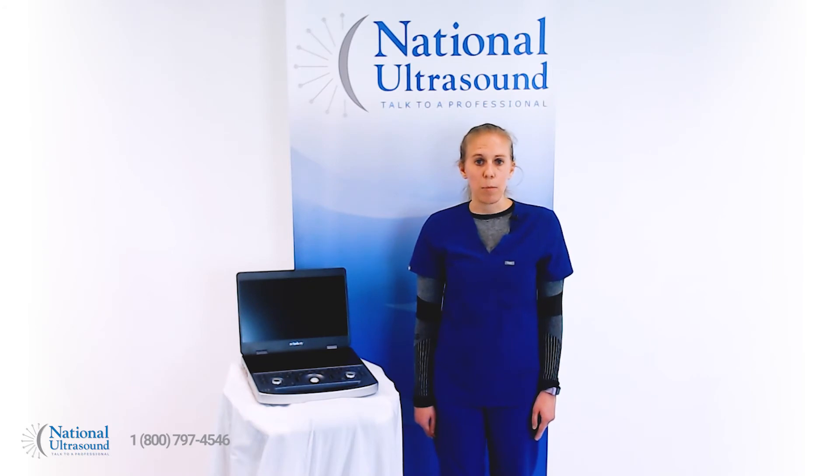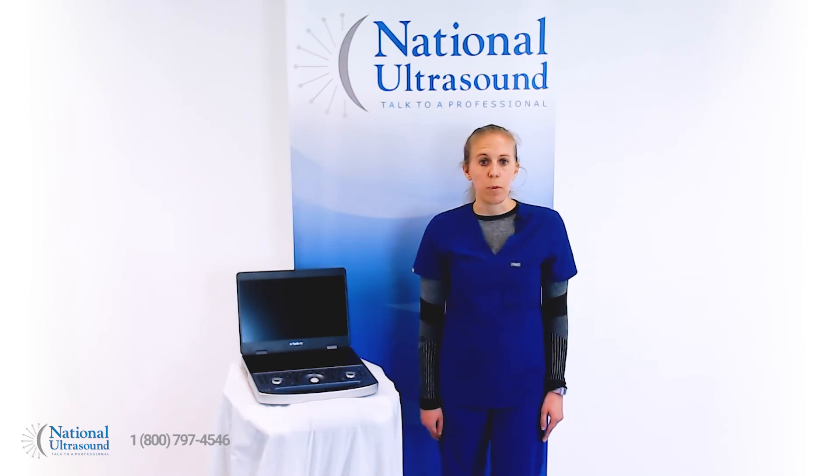With its convenient laptop configuration, 15.6 inch screen, and intelligent workflow, the MX7 makes it easy to perform fast and accurate exams. The Mindray MX7 comes with an industry-leading five-year manufacturer warranty.